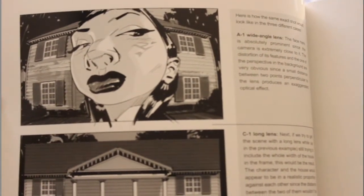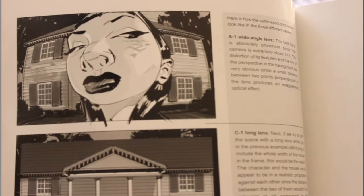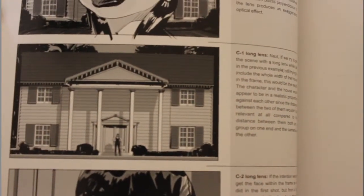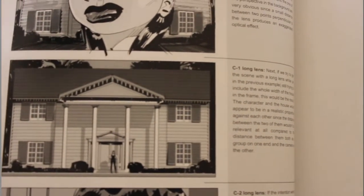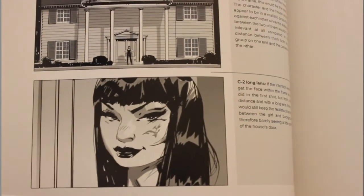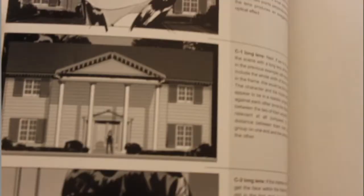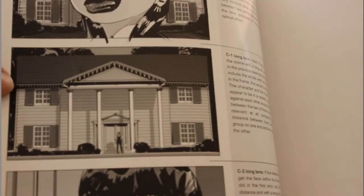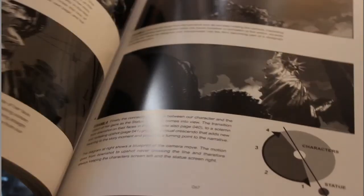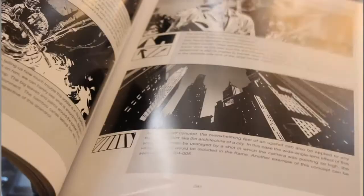He talks about different camera angles and perspectives. This shot here shows a wide angle lens effect — what you'd call a five-point perspective if you want to get technical — versus a long lens close-up. It doesn't have as much to do with the background per se, but you can see some focus on the background there. This is a really good book, definitely recommend it for anybody trying to get into storyboarding.